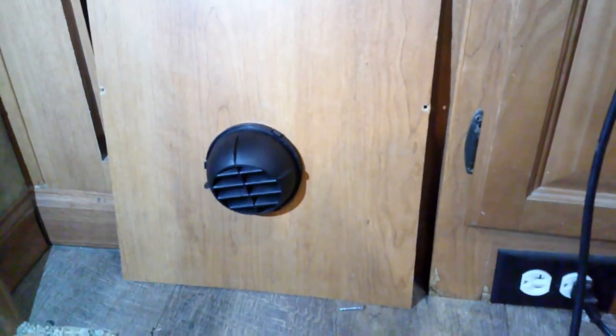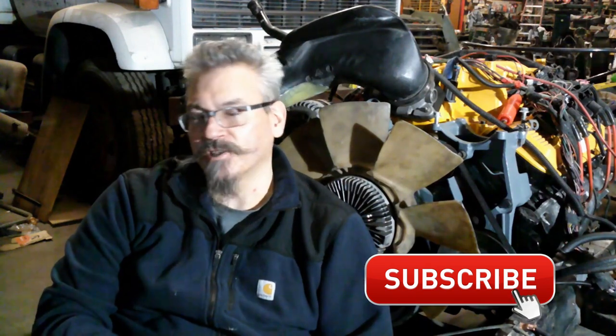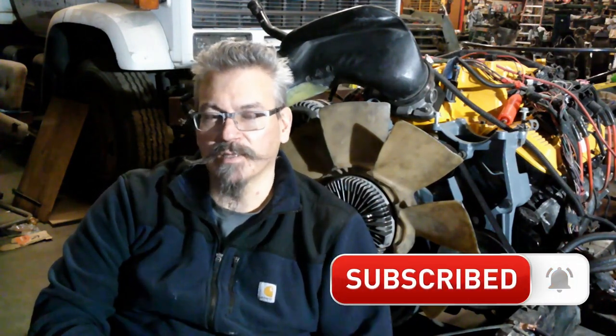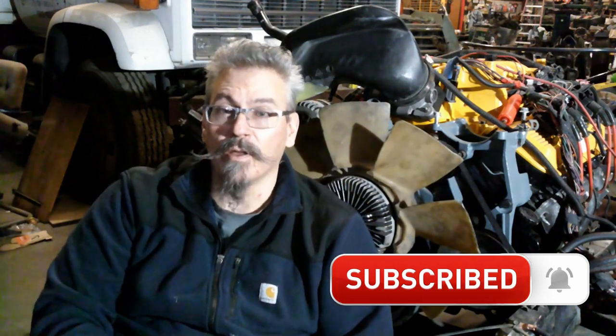That already has its register installed. This is the part of the video where I say please like, subscribe, and share. If you learned something from these videos or would like to learn something in a future video, put it in the comment section below. As usual, binge watch the rest of my videos, don't forget to wrench every day, y'all behave - we'll see you in the next one.